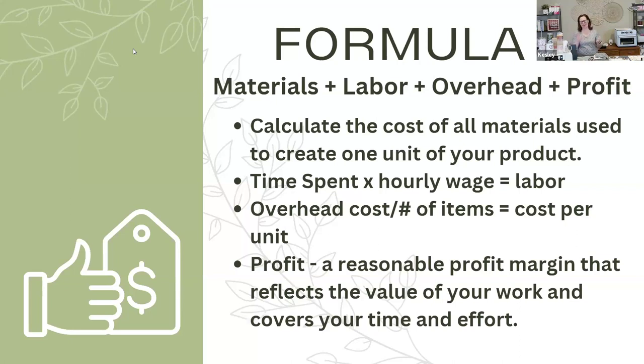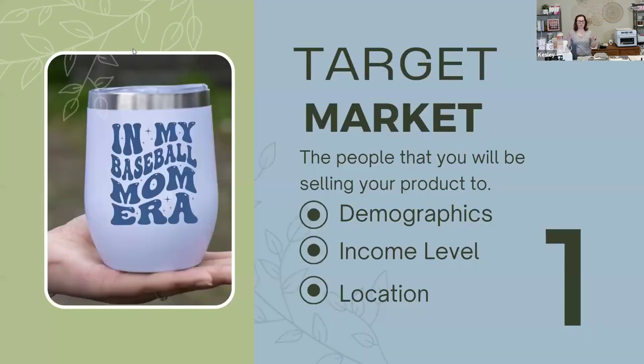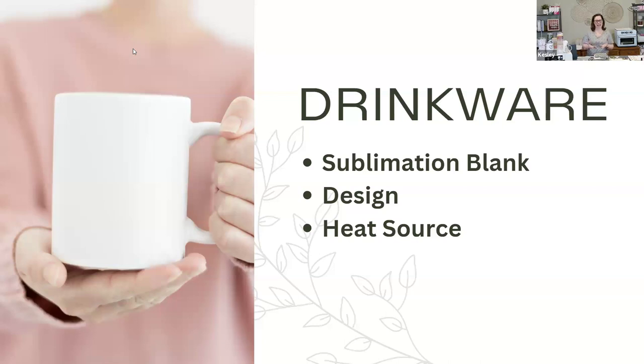Your profit is a reasonable profit margin that reflects the value of your work. If you're looking at your market and seeing what other people are selling and thinking you want to sell yours for more — what's your value add? How can you justify selling your product more than others? Are you blinging it out a little bit better? Is your design more unique? Are you hitting more of a niche market? When working with your target market, think about who you're selling to — demographics, income level, location — and have products that hit that target market. It's much easier when you're at a physical location because you can really hit some sweet spots.